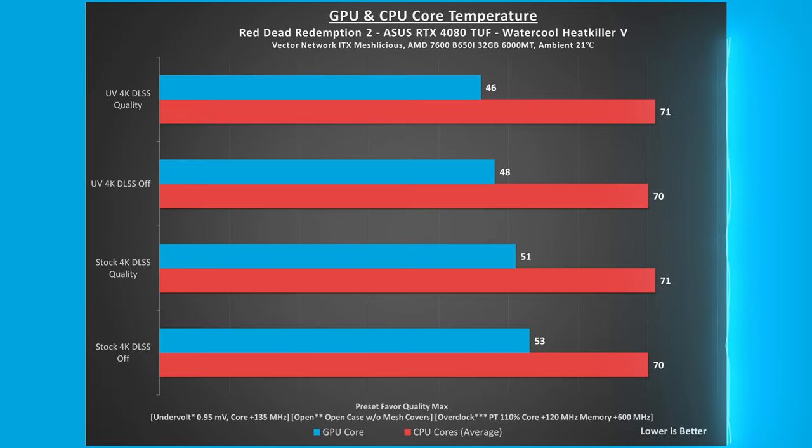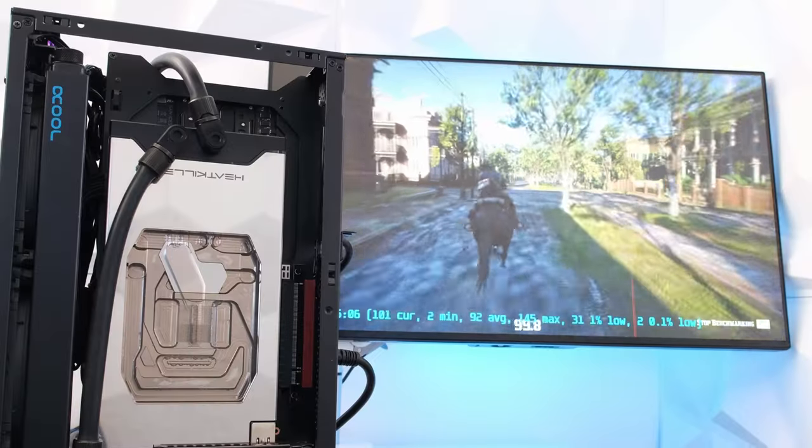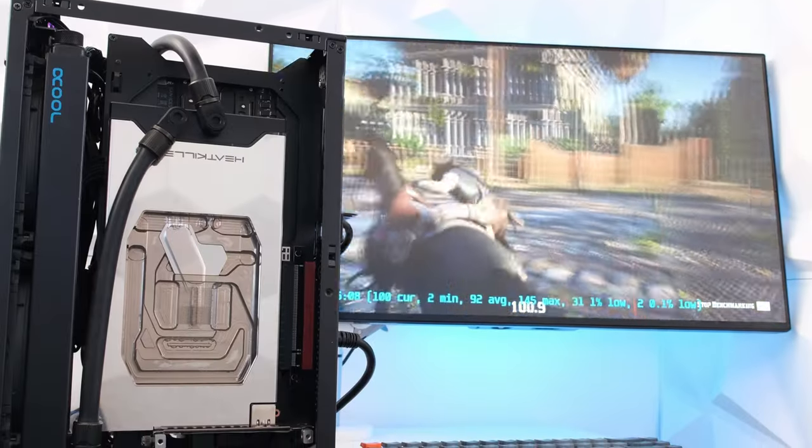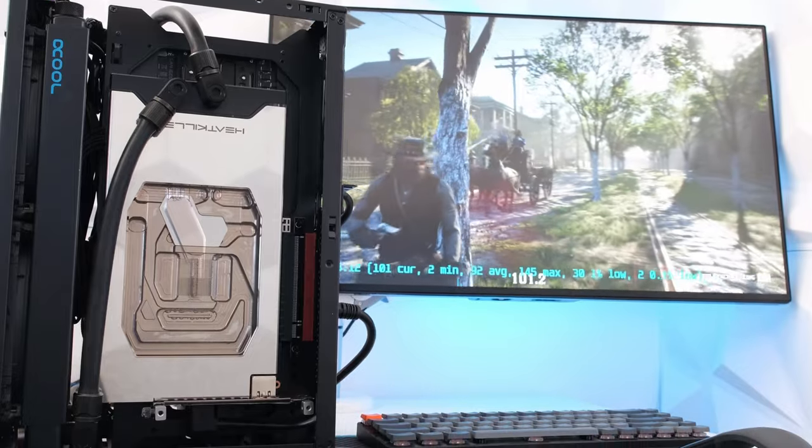For Red Dead Redemption 2 with the preset to favor quality maxed, at stock 4K with DLSS off, GPU and CPU core temperatures were 53 and 70 degrees Celsius respectively. Undervolting the card at 4K DLSS quality, the CPU and GPU power usage combined for a total of 284 watts, resulting in 118 frames per second. Compared to stock, undervolting results in a 20% reduction in wattage with a corresponding 2% decrease in FPS.